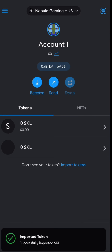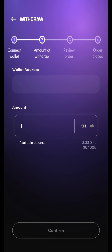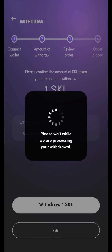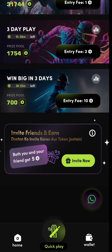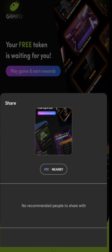The token contract address and token symbol can be obtained from the documentation. Confirm the token details and proceed with importing the SKL token. To finally withdraw, put your SKL address from your Web3 wallet like MetaMask and the amount into the Cricketfly app to withdraw your SKL tokens. Now your transaction is on the way. Also, you can earn free GMF by inviting your friends and family — go to the refer section and refer them. Now go and start playing on Cricketfly!